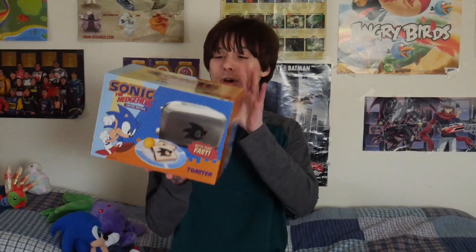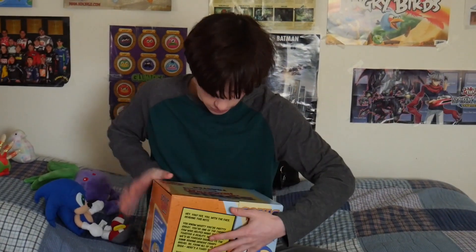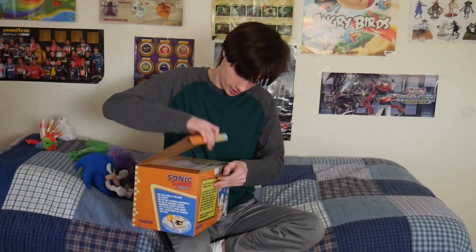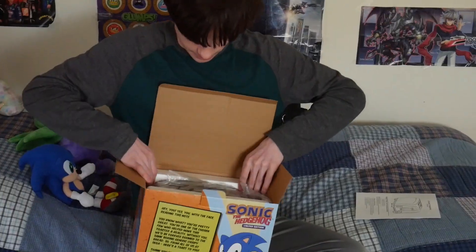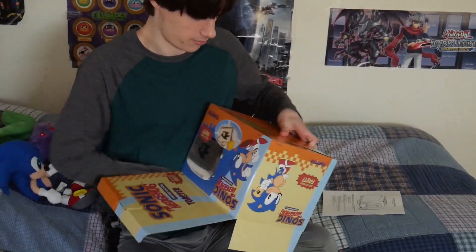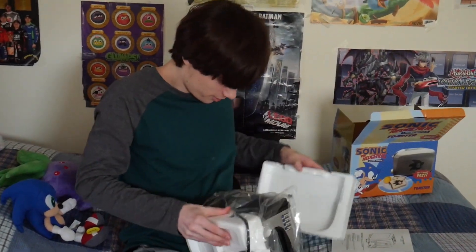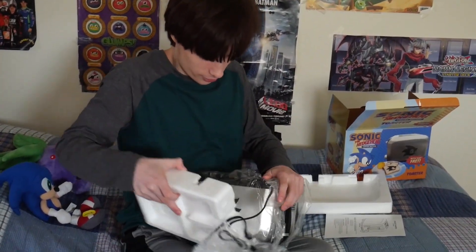Well, I am a fan and I just made other fans' dreams come true, so it's time to unbox this now. Here we go. Okay, there's a manual. Get this box over there, remove the styrofoam.